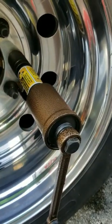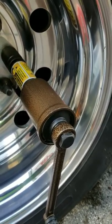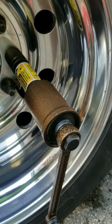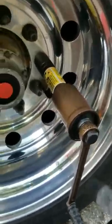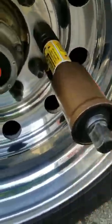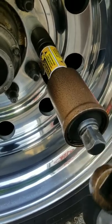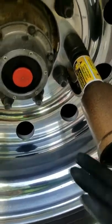I give this a five-star rating — it's worth its weight in gold. I would recommend this for any tire guy, truck driver, or RV man. This thing is very convenient. As you can see, it's one-hand operation — I'm only using my other hand to hold the phone to show you how it works.